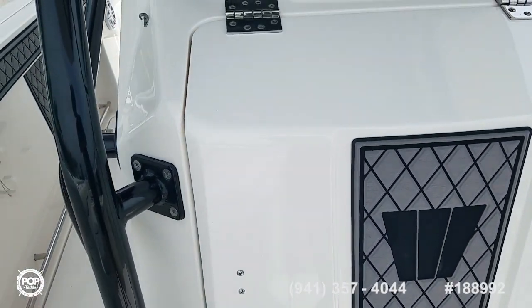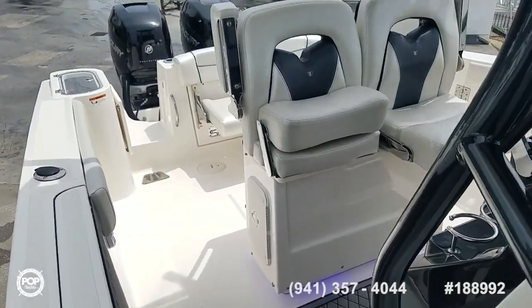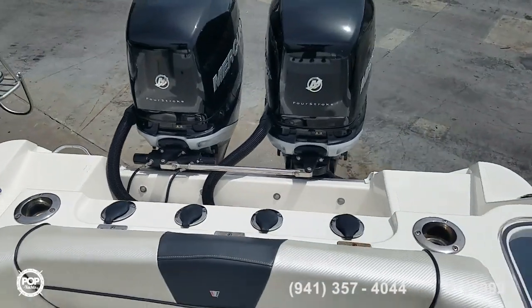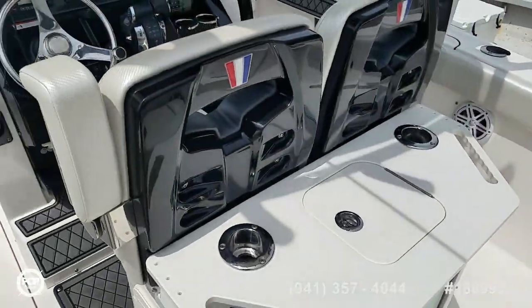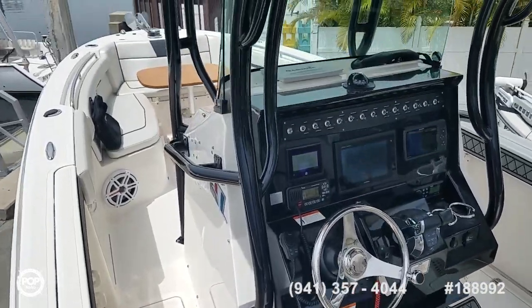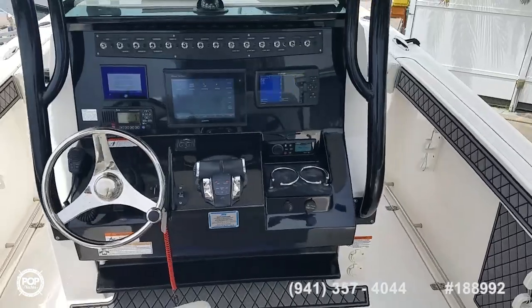T-top securely mounted at multiple points. Take some time to check out all of the high-resolution photos and call me today for a walkthrough tour — I look forward to meeting you in person, I know you'll be impressed. Really, really versatile design for all-around fun on the water. Let's get you out there cruising, fishing, and having fun. Talk to you soon.